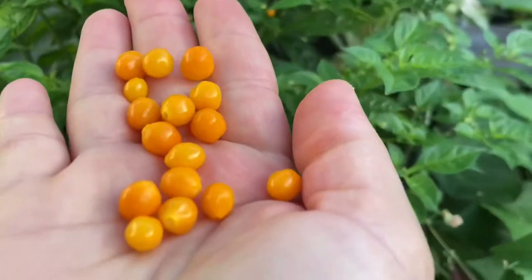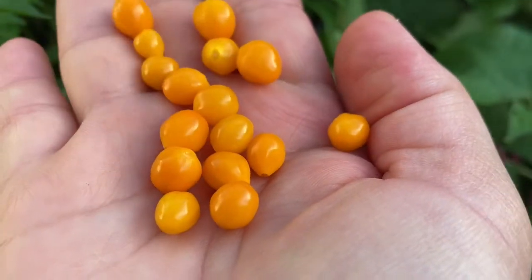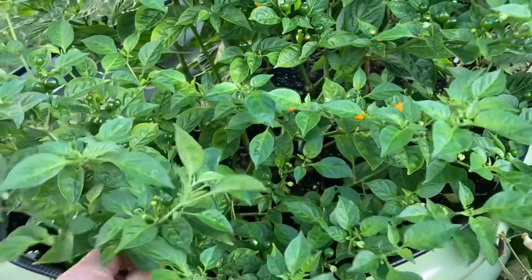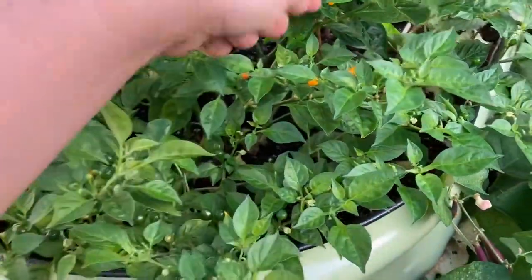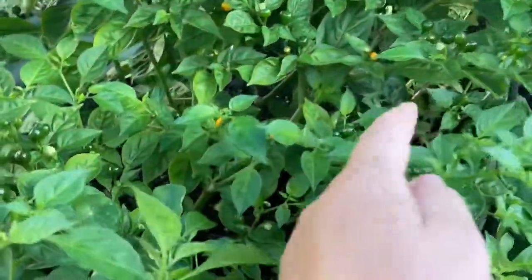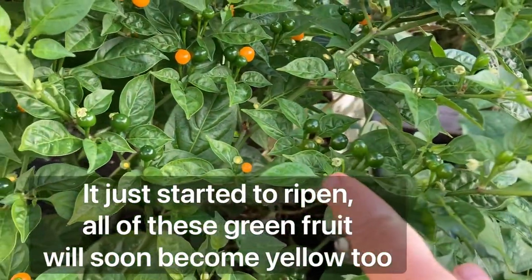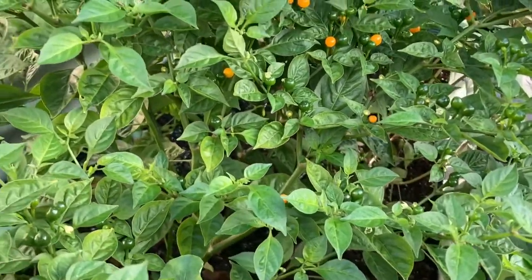They mature from green to yellow and this pepper essentially grows wild. The plant begins to bear fruit after about 60 days since the transplant and can continue to produce them for around two months, depending on the climate. And it is a perennial — it can live longer than a year, obviously, if you live in a hot climate.